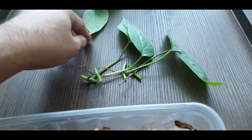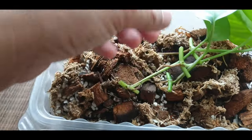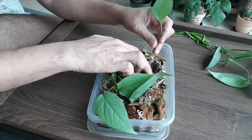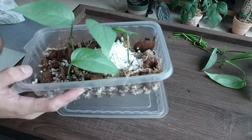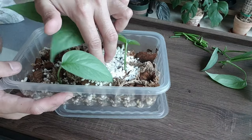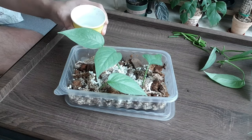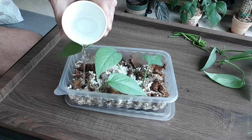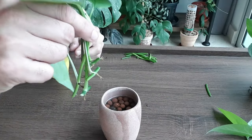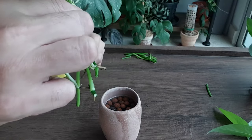I've added some more perlite because I don't think there's enough, so just going to mix it around and give it some water — just a little bit, don't drown it. For the next batch of cuttings, I have about five here with very minimal aerial roots.